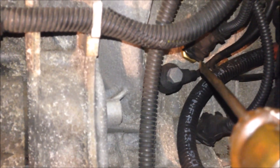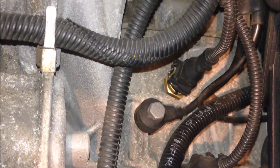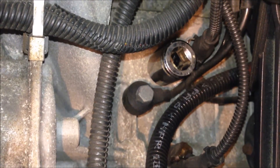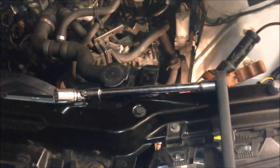After the alternator is removed, we can see that behind it there are two sensors. The top one is the engine coolant temperature sensor, and the other one is the oil pressure sensor. To remove the engine coolant temperature sensor, remove the wiring plug and then use a 22 millimeter socket with a flexible joint, extension bar, and ratchet to remove it.